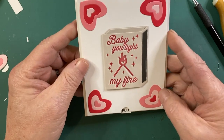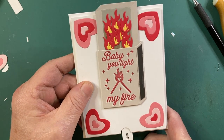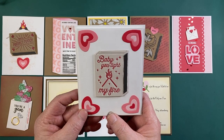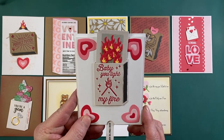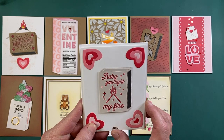Let's give it a whirl. Baby, you light my fire — pull! This magic slider card is one of my favorite interactive cards to make, and it works so well with this whole faux matchbox theme. Come on, baby, light my fire!